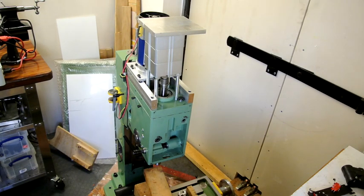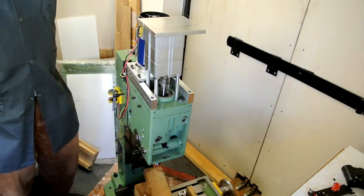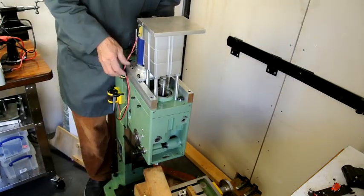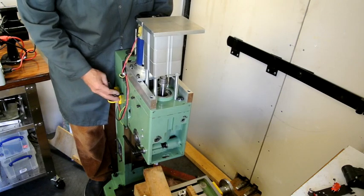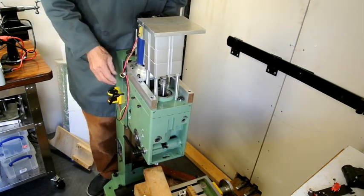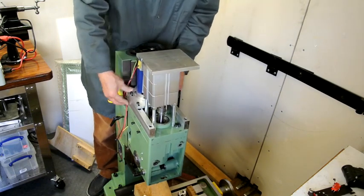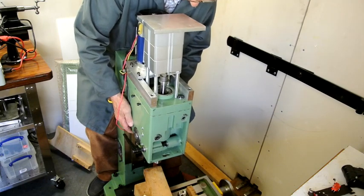I've now released the gas pressure to the point where this is more or less supported by the gas strut. This is not locked here at all now — if I just loosen that off to show you, if I press this down it goes down, and if I pull it back up it goes up.